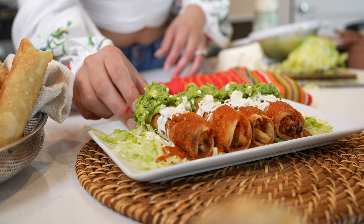Hi guys, welcome back to my channel. Today I'm going to show you how to make some delicious tacos de papa con pollo a la mexicana. So if you're ready, let's get started.